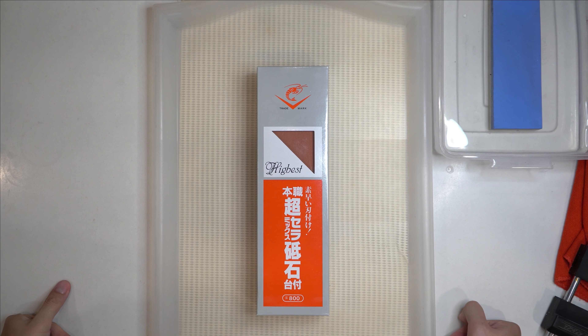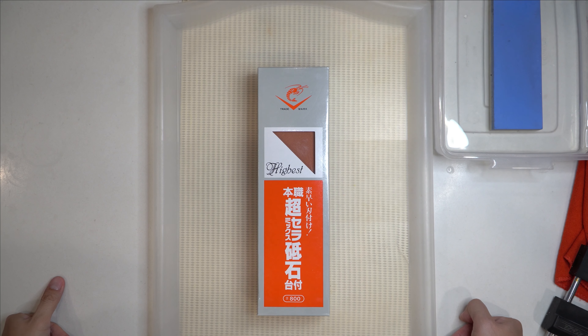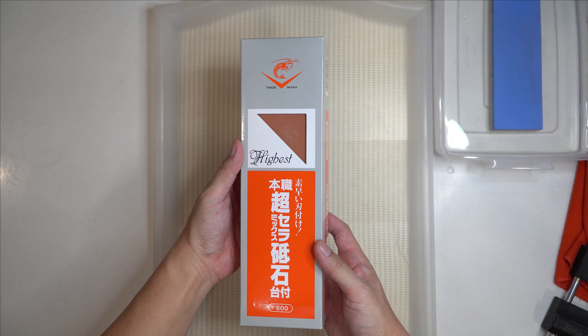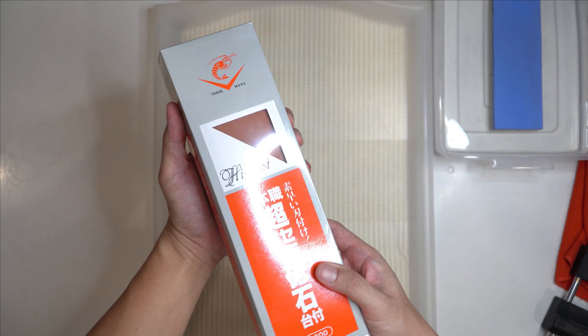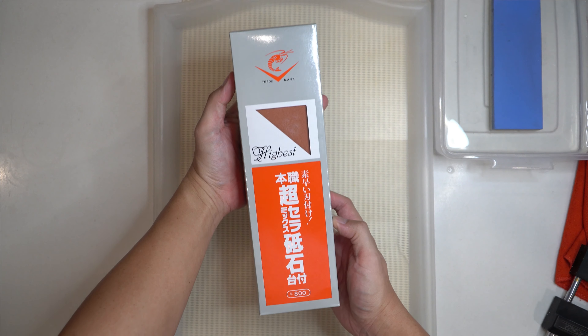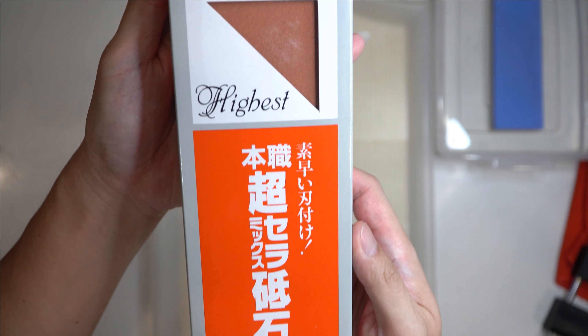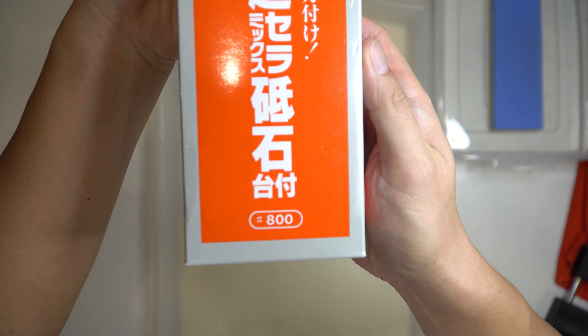Hi, welcome to SAHPISO. Today we're going to do an unboxing video of the Naniwa Chosera 800 grit. This is one of Ricky Perfection's favorite whetstones. It's 800 grit.